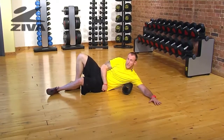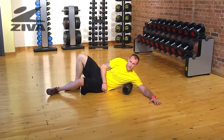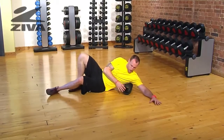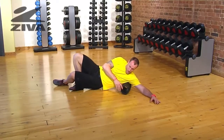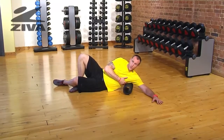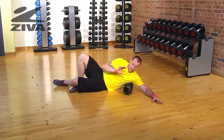Understand that my hips are on the ground currently. If you really want a lot of tension or deep tissue relief, you can pick that hip up — but understand that your only point of contact will be with the roller, with nothing on the ground to stabilize you.